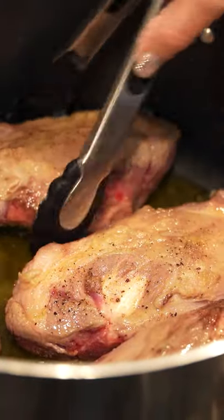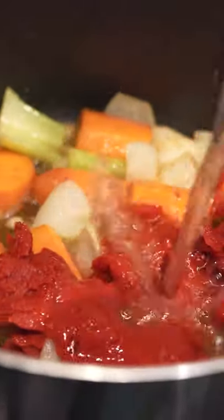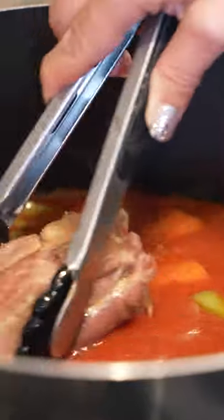I'm flipping the lamb to sear both sides. We're going to throw in our vegetables and our herb bouquet, and 12 ounces of tomato paste, then the lamb shanks go back in.